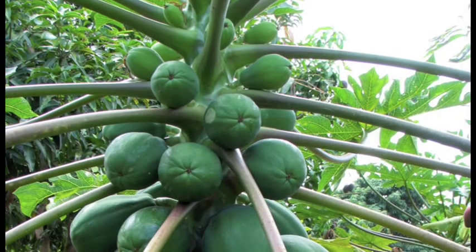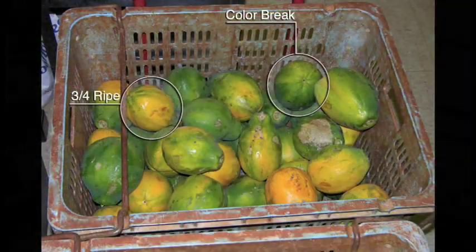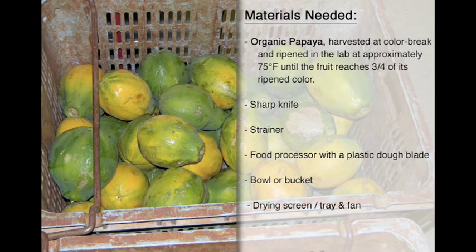Once you have fruit, it's time to harvest and process the seed. The papaya should be harvested at color break stage and then ripened off the tree at 75 degrees Fahrenheit until the fruit reaches three quarters of ripened color. To process the seed, you will need a sharp knife, a strainer, a food processor with a plastic dough blade or a dull metal blade — do not use a sharp metal blade as it will damage the seed — as well as a bowl, a bucket, a drying screen or tray, and a fan or drying oven.